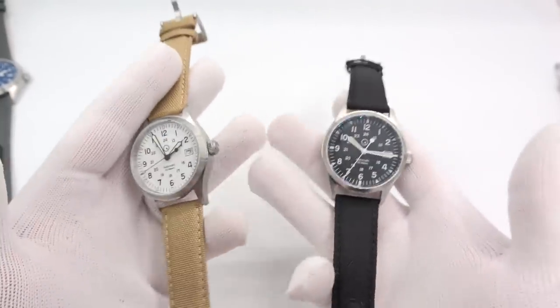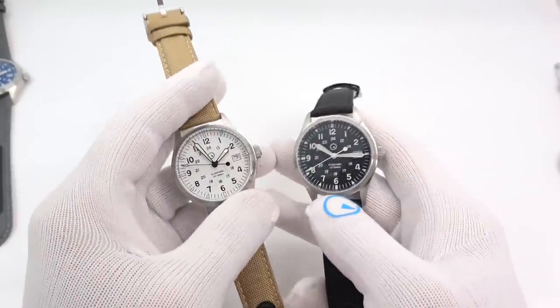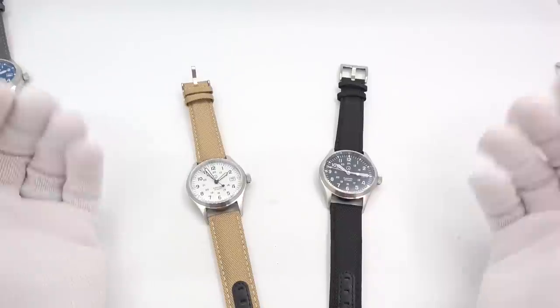This has been Mark from LongIslandWatch.com giving a little reboot to the Islander Field watch. Please like the video if you enjoyed it, subscribe to the channel if you've not done so, and questions or comments put them down below and I'll be sure to address them as soon as I can. Thank you very much for watching. Bye-bye.